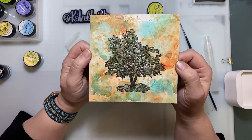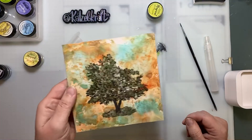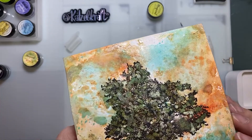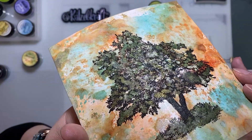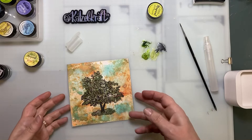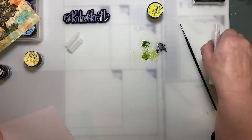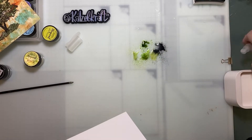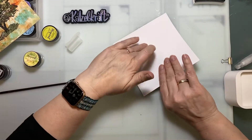Trust me, it's nice. I don't know if you can see it but it's green — yes, like that. I will put a picture so you can see it better. And now I have all this powder left on the craft sheet and I don't want to throw it away, so I'm going to add more water and a piece of paper and make another background for another day.